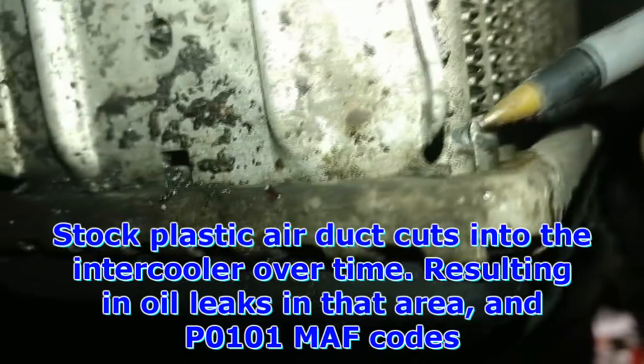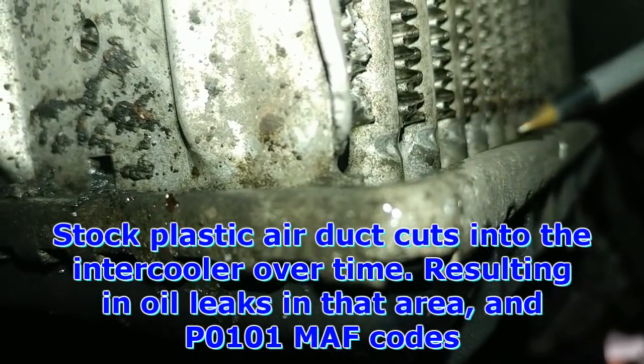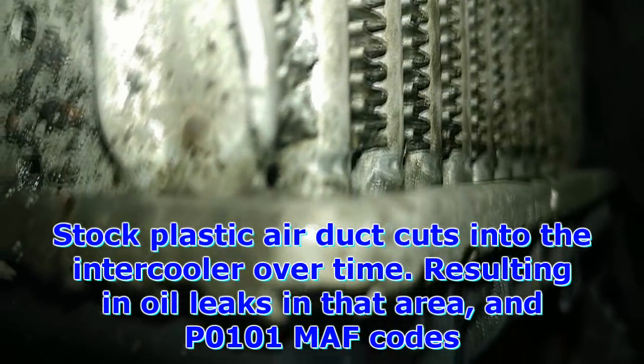Here's a good example of the intercooler lines — how the plastic digs in. None of them are broken yet but you can see how they've been digging in. Definitely worth keeping an eye on.